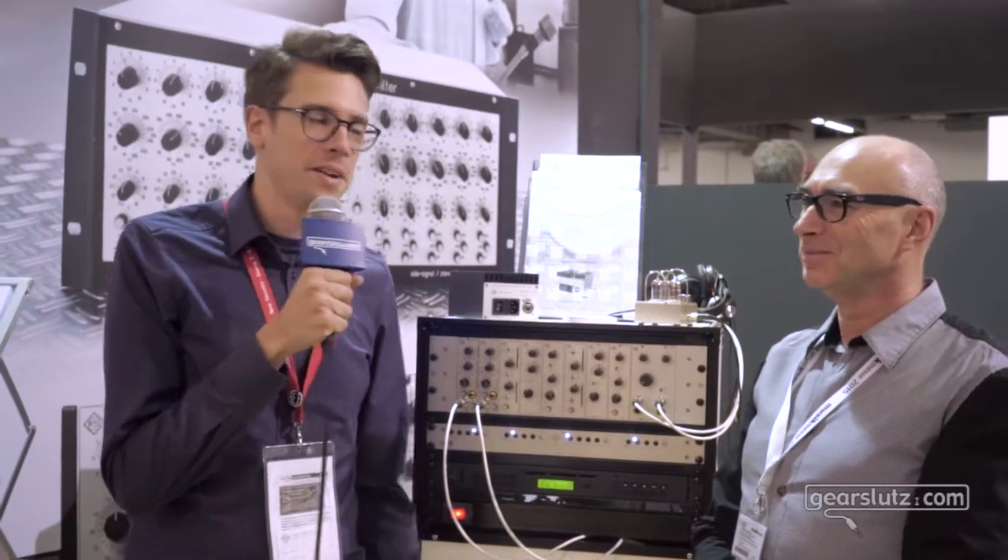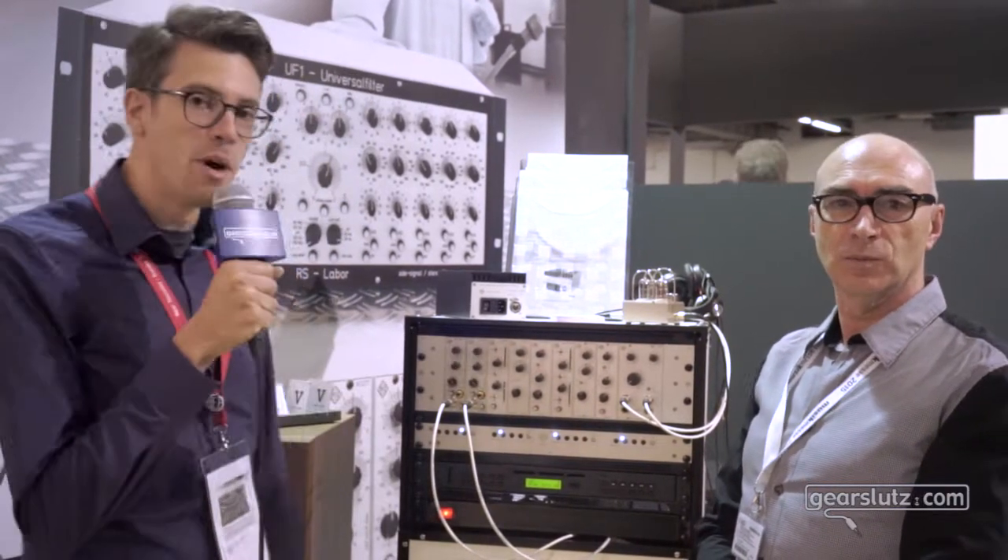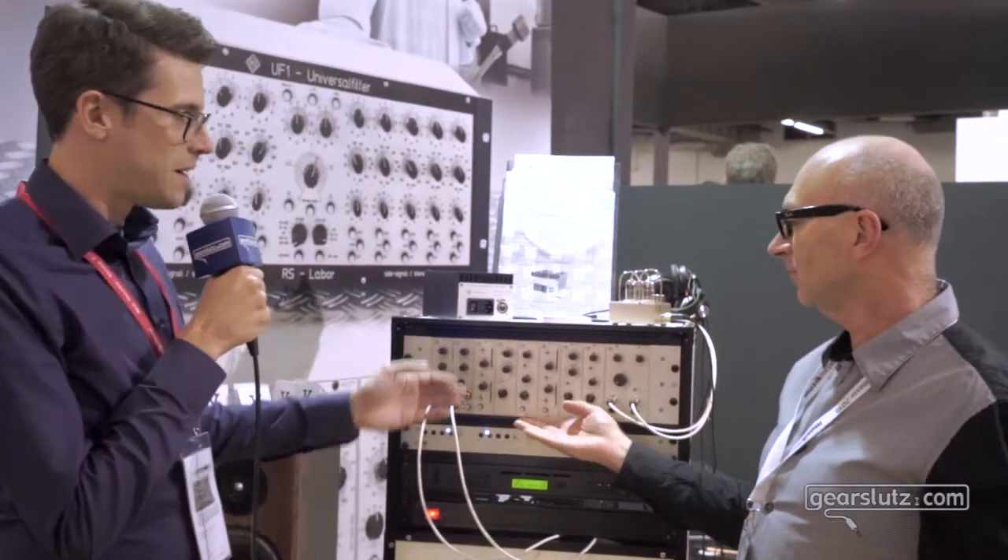Hey fellow Gearsleds, this is Julian David and Roger Schult here at the Roger Schult booth at Musikmesse 2016. We have a brand new module to show you — it's the 2324 phase shifter module, right there.